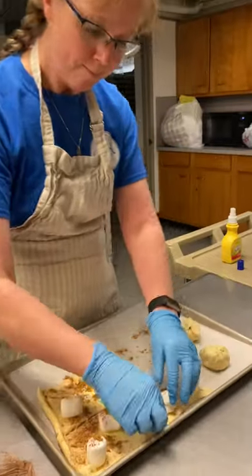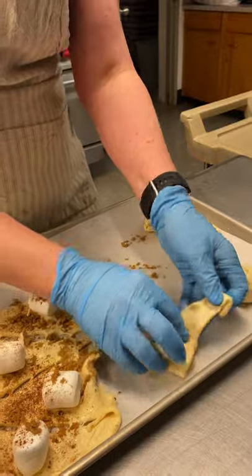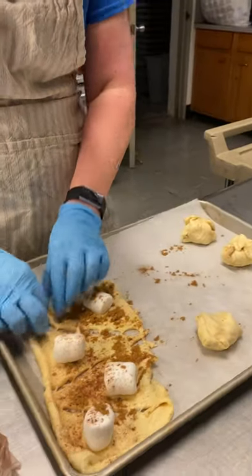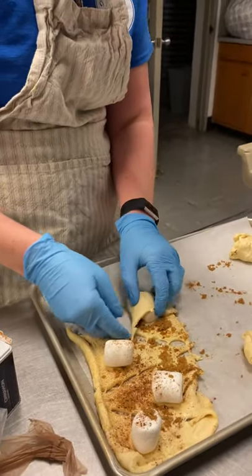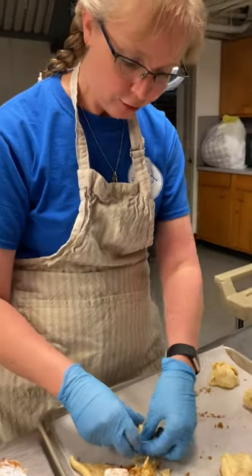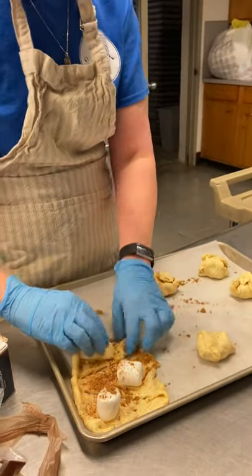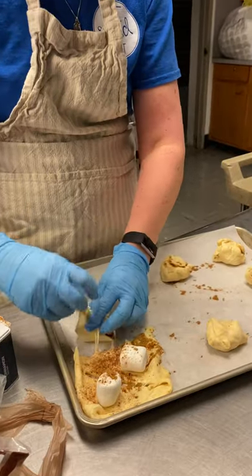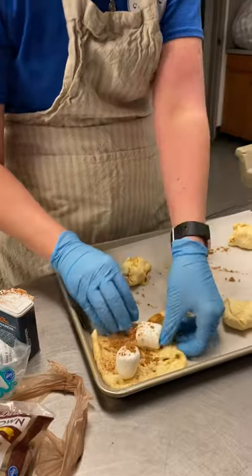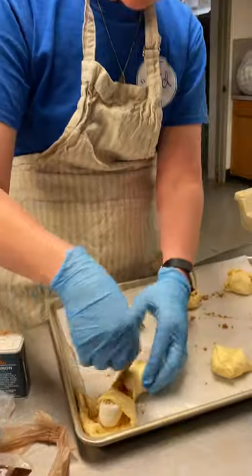I'm going to wrap them up. While you're watching me wrap, I want to let you know that Father Mark, Father Dave, and I are working on a prayer service geared towards the student's school body. That will be on Holy Thursday, so look for that link and see it on YouTube. And then please join us for the Holy Thursday Mass via your computer at home so we can all be safe and participate in the beginning of the Triduum.